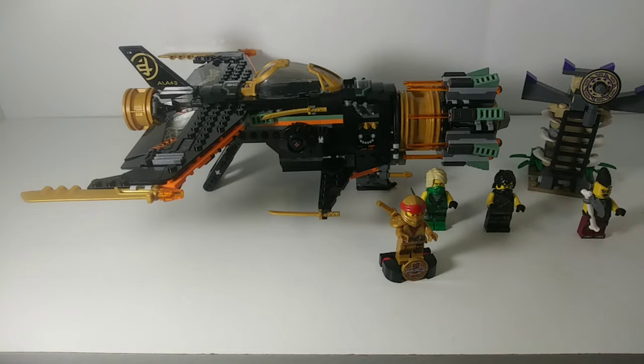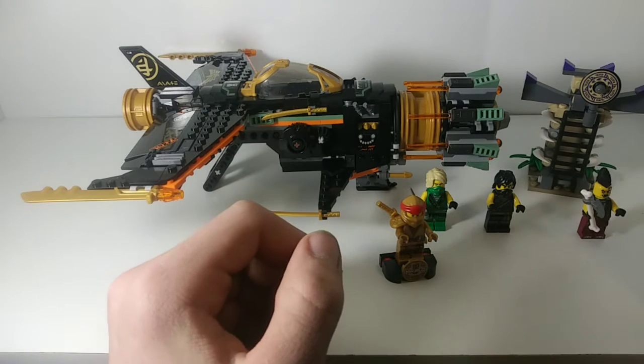Hello everybody, it's the Bricklord here back with another Ninjago video. Today is another set review and I'm super excited for this one because this is the Legacy 10th Anniversary Boulder Blaster — so without further ado, let's just dive right in.